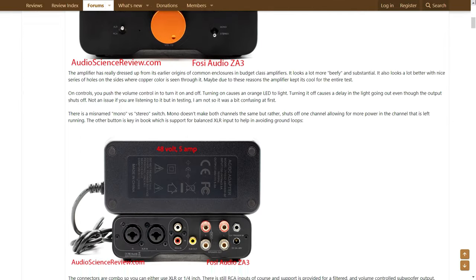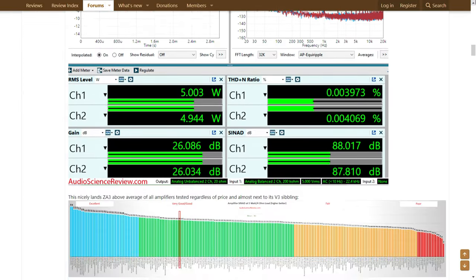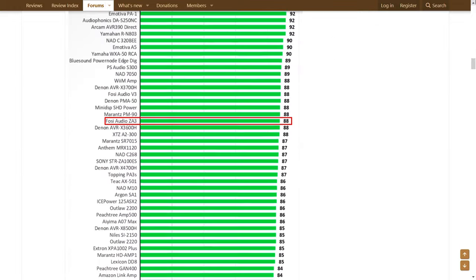Today we're jumping right into a listening test. If you're more interested in detailed measurements or a deeper dive into the specifications, there are numerous other videos out there on YouTube that explore those aspects thoroughly. Alternatively, you can follow my approach and visit audiosciencereview.com for comprehensive measurements. I'll include the link in the description below for your convenience.